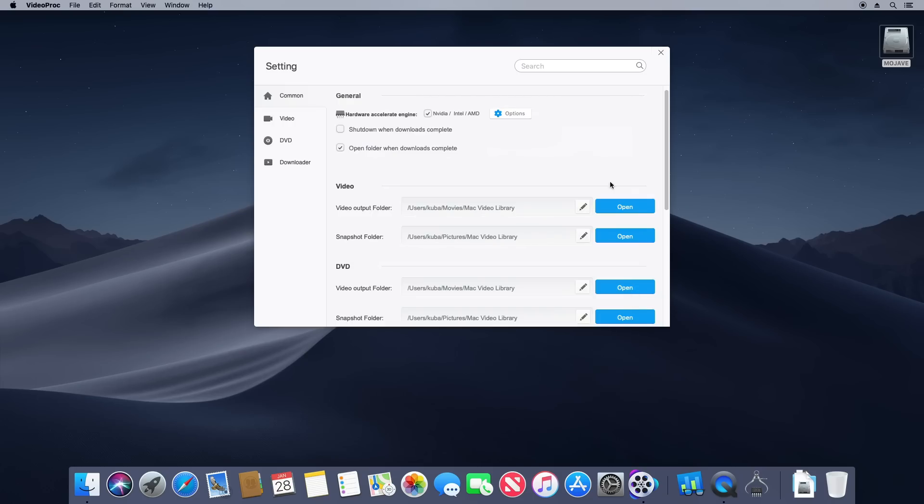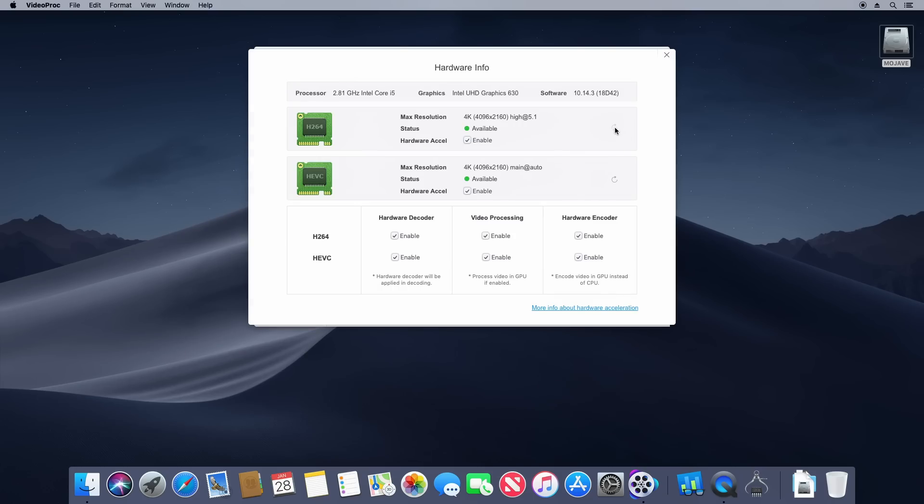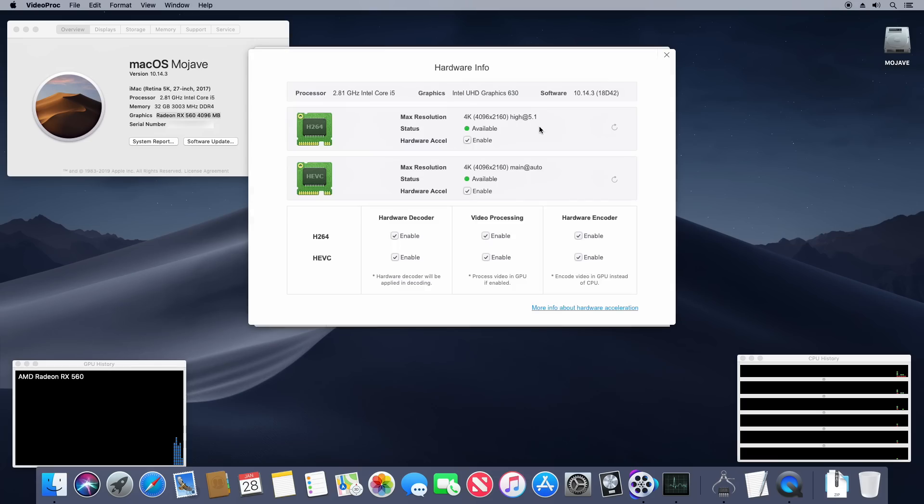One of the most important things to tweak in a Hackintosh is full encoding acceleration. For people interested in video editing and rendering, this feature called Intel QuickSync massively reduces encoding and render times. As you can see here, H.264 and H.265 (HEVC) are fully supported and enabled with only the integrated iGPU. With the RX 560, the integrated GPU operates in headless mode, just helping the main GPU with acceleration — and again, both encodings are enabled.